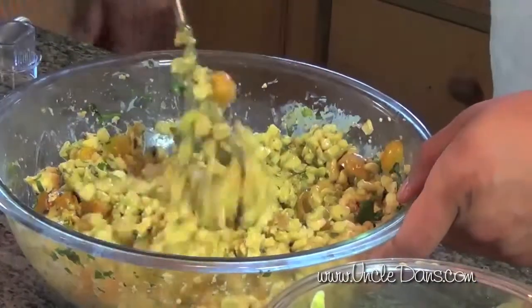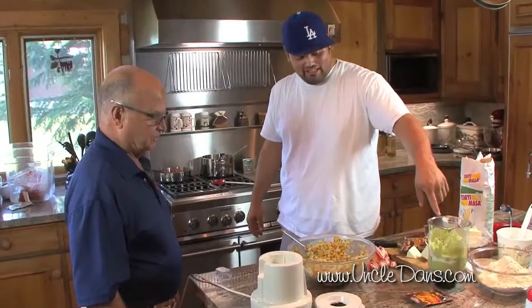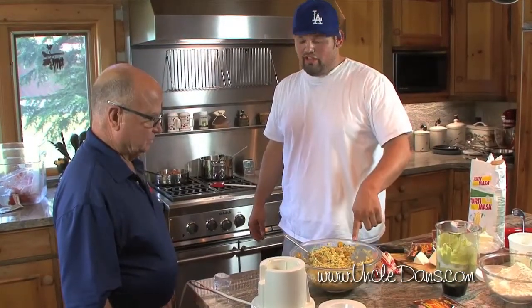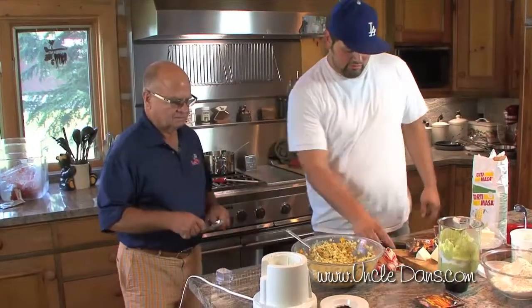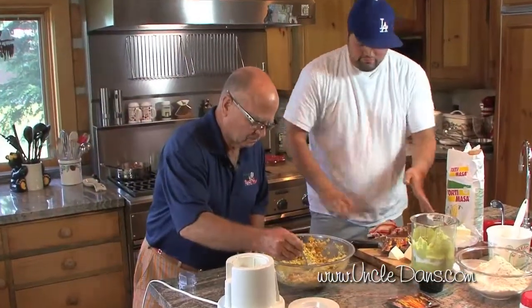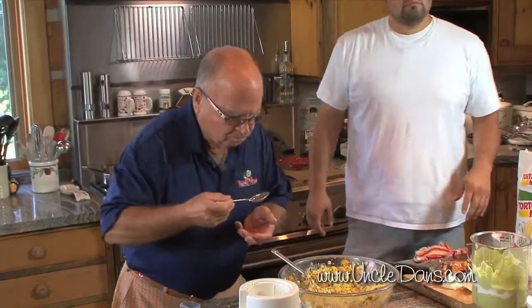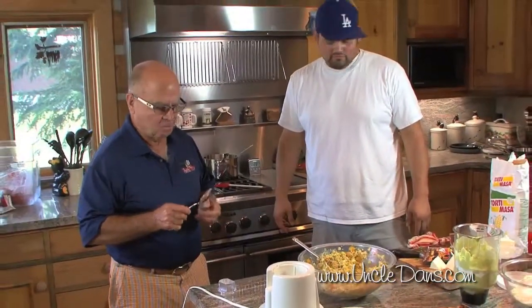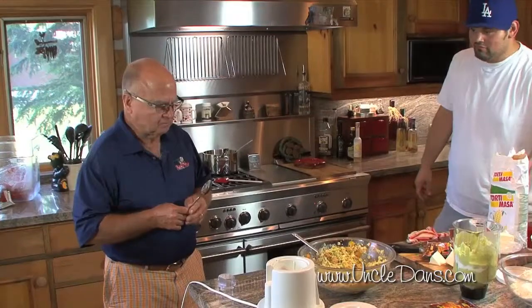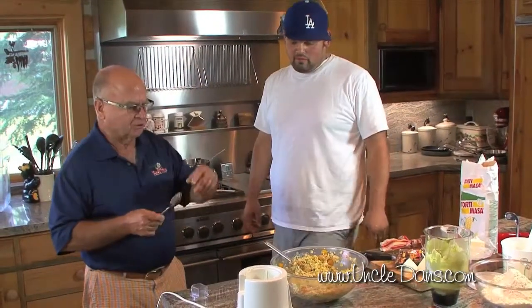Nice little corn salad! We used two Uncle Dan's products: the Country Dill — in the tomatillo salsa verde — and the Chipotle Ranch on the corn and in the salad itself. It's nice and creamy. Sure smells good — great flavors! So the dill flavor is coming from the sauce mixed into the salad.